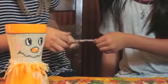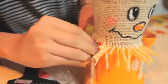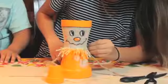Next, you're going to cut four pieces of string, twist two of them together to make its arms. We're going to glue one end to its body and then the other end to the tiny pot.